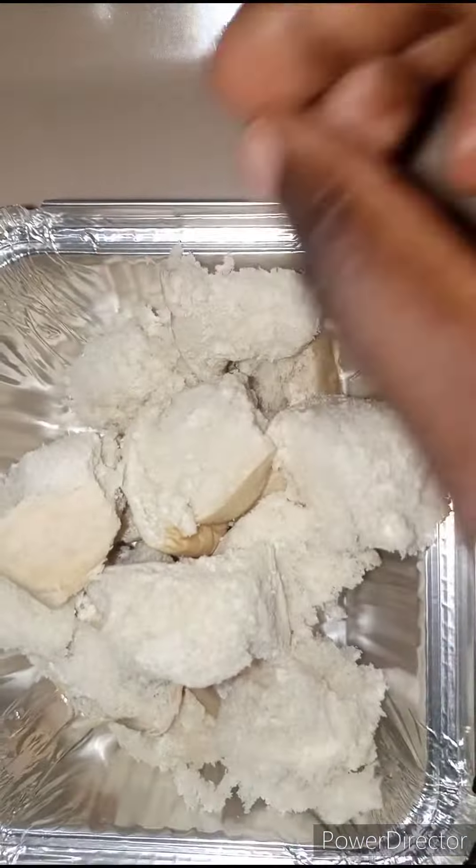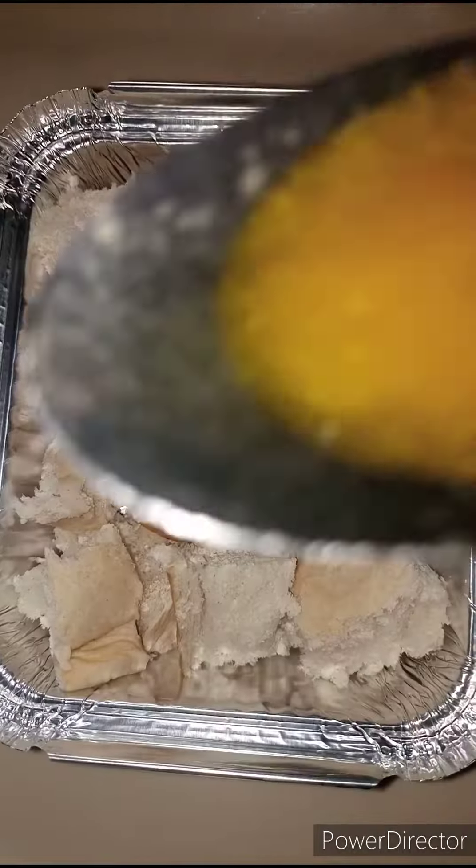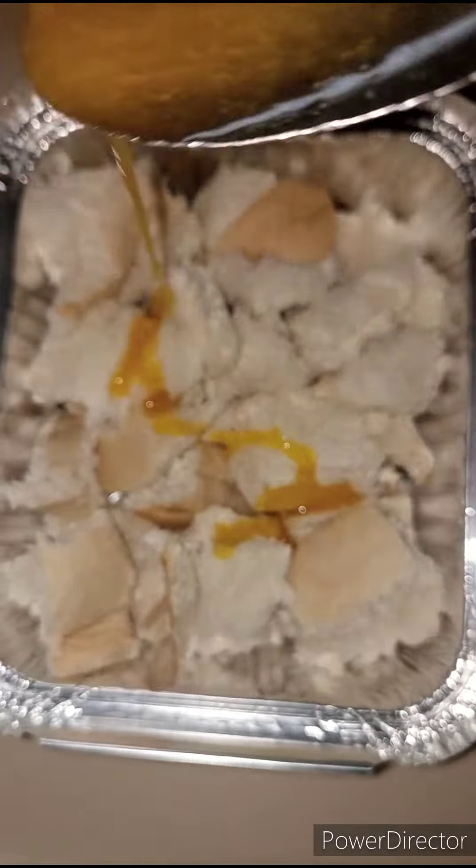Now that I'm done arranging the bread in the foil, I'm just going to drizzle it with some margarine — yes, I'm using margarine or butter.